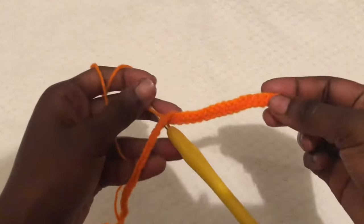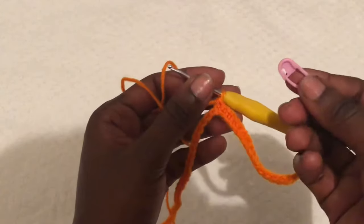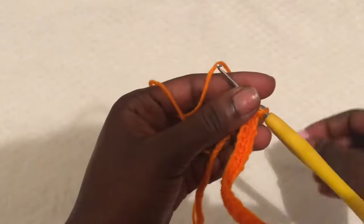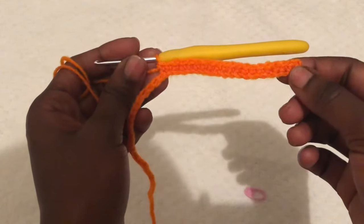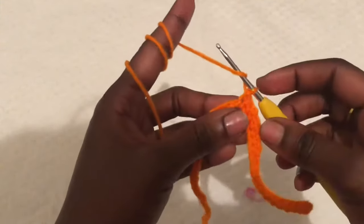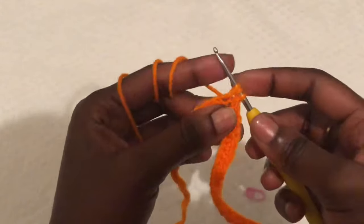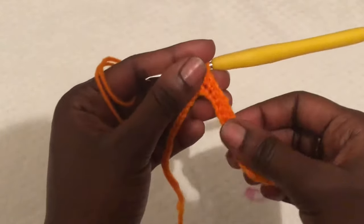I am done with my 20 single crochets. Now put a stitch marker on the 20th single crochet because we want to begin the body of the skirt and we will use half double crochets. Placing the stitch marker on the 20th single crochet will help us know when it's time to work on the waistline.